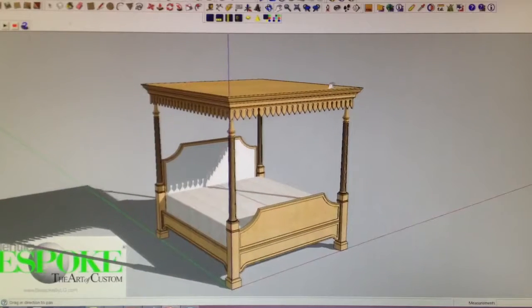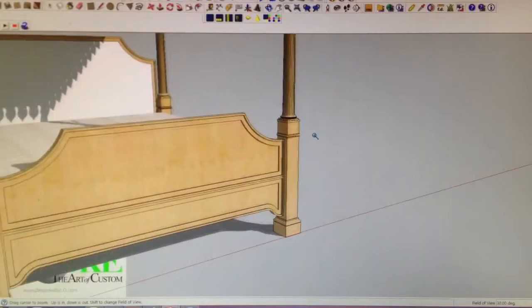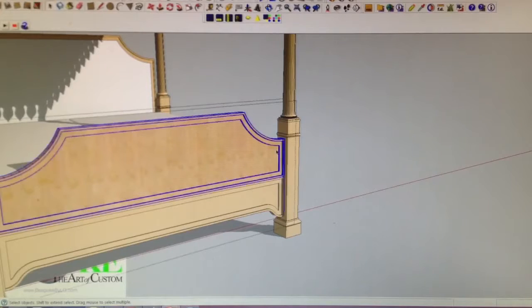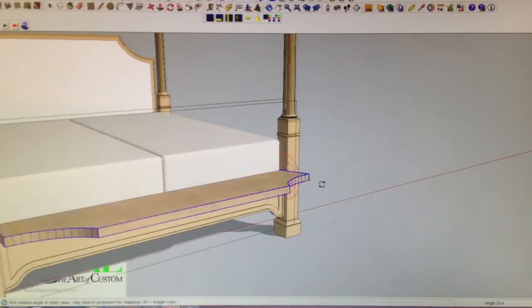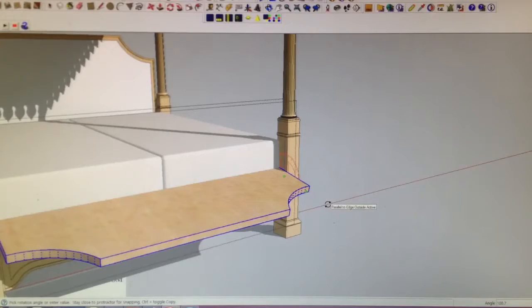I'm going to show you also the way I thought the footboard should work — again with the hinge system. So basically you take that and you can lower it from here, exposing the mattress and the box spring. So that will make it easier for you to make the bed.